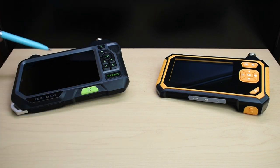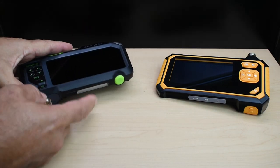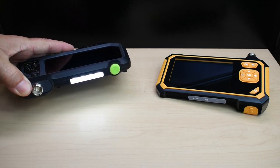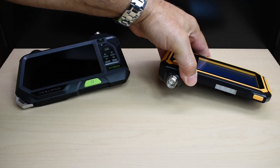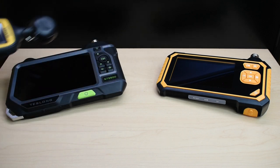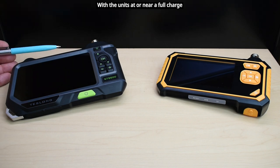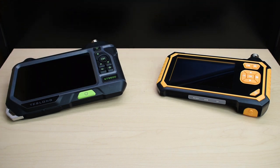Each unit has an LED light mounted on the front. Using a light intensity meter placed 1 inch from the LED strip lights, I got a reading of 6,250 lux for the Teslong and 1,850 lux for the older unit — a big difference in intensity between the two.